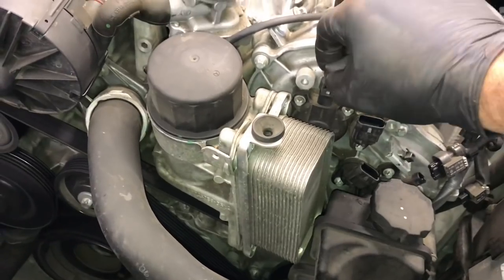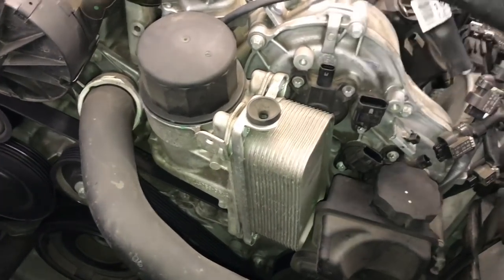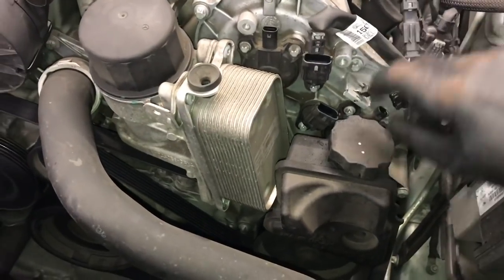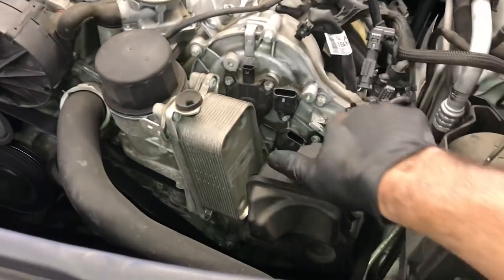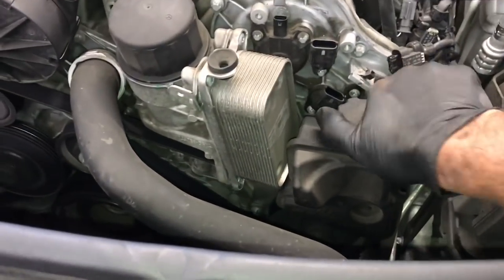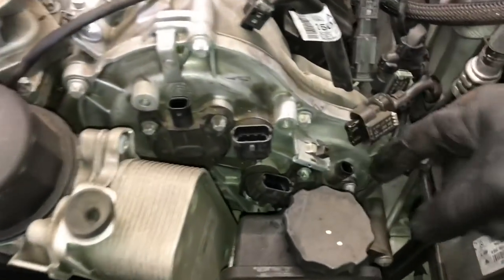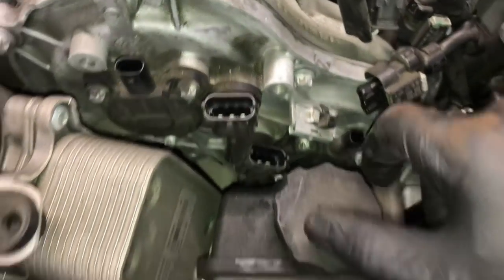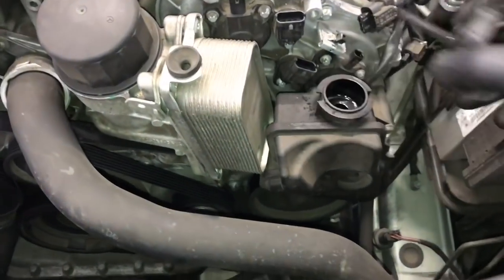One of the first things you're going to want to do is unplug the connectors. The little gray lock tab slides up, then you squeeze the connector and pull it off. Do that for the cam adjusters. On the exhaust adjuster, we can't get to it without removing the power steering reservoir. So we're going to remove the cap and suck out as much of the power steering fluid as we can to get access to the cam adjuster bolts back there.